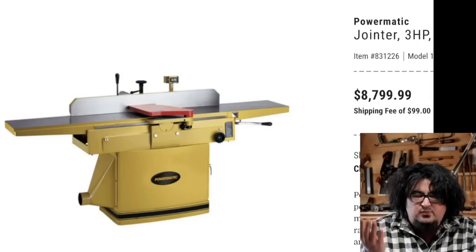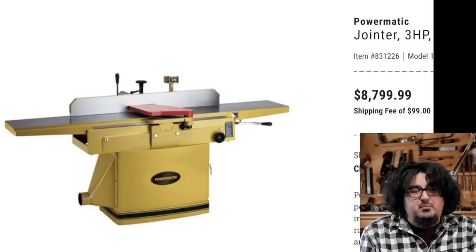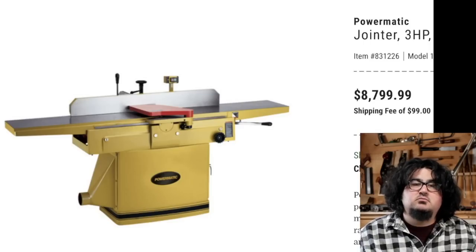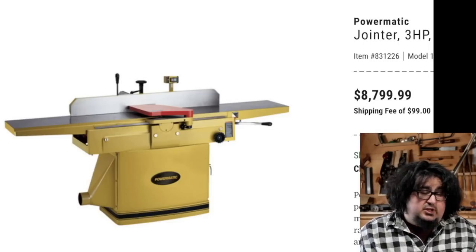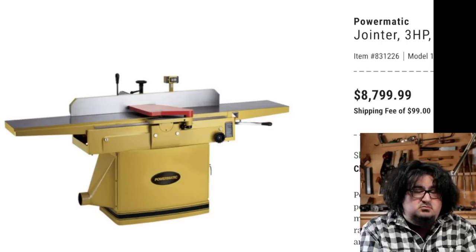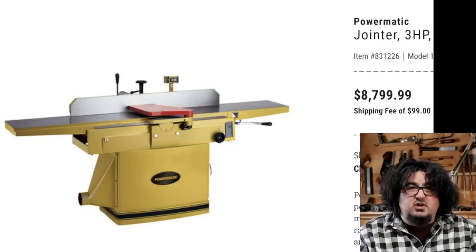12 inch, three horsepower, Powermatic. We all want it. Woodcraft.com — that's all I got to say.